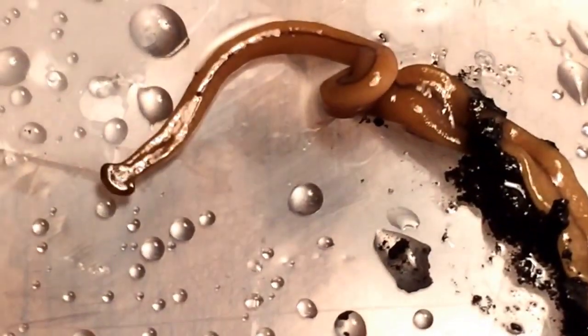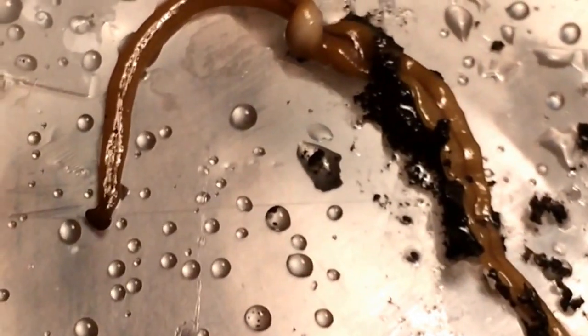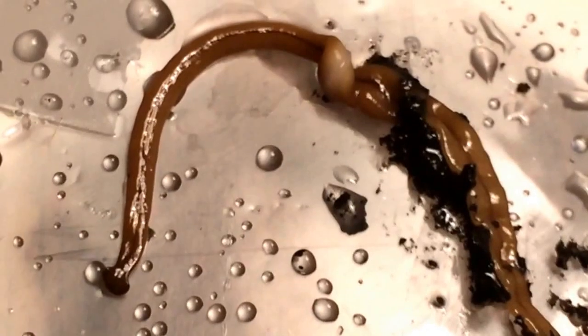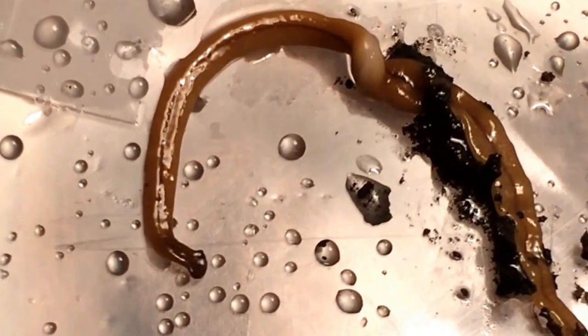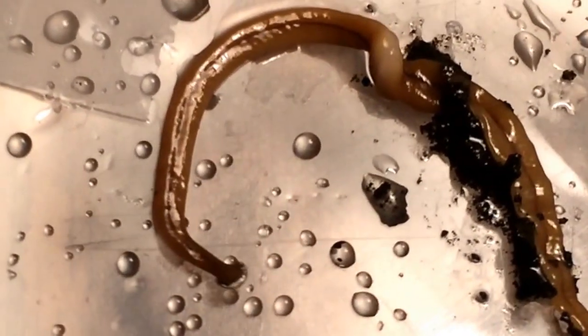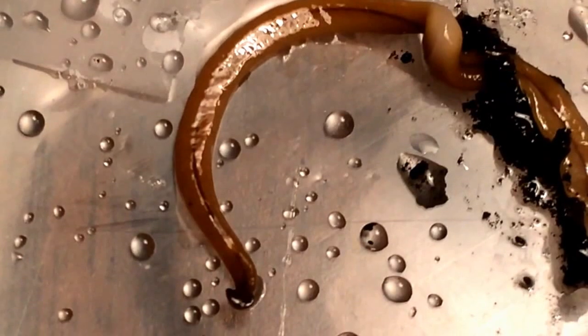They can also reproduce sexually, which is interesting. I believe most flatworms can reproduce both sexually and asexually. It's ideal to reproduce sexually because it enhances genetic variance in a habitat and prevents genetic bottlenecks — you don't want the same genes dominating a habitat, as it leads to problems and gives less chance to evolve useful adaptations.